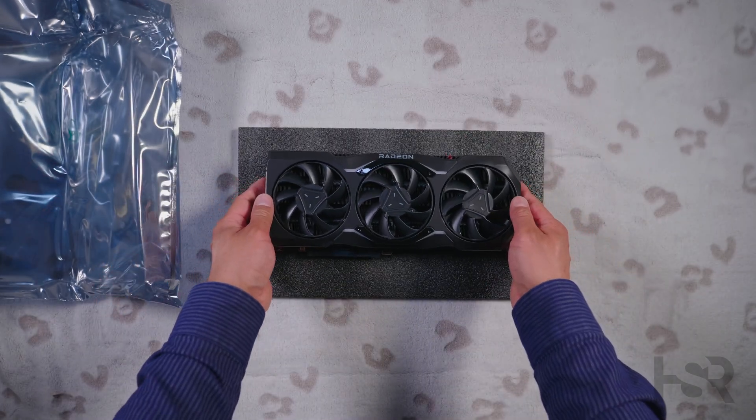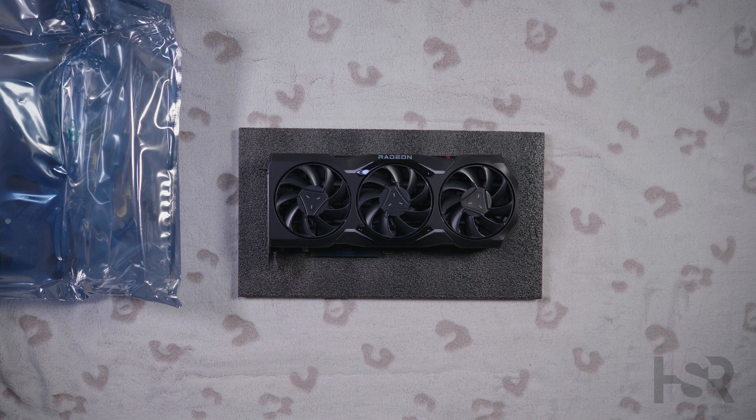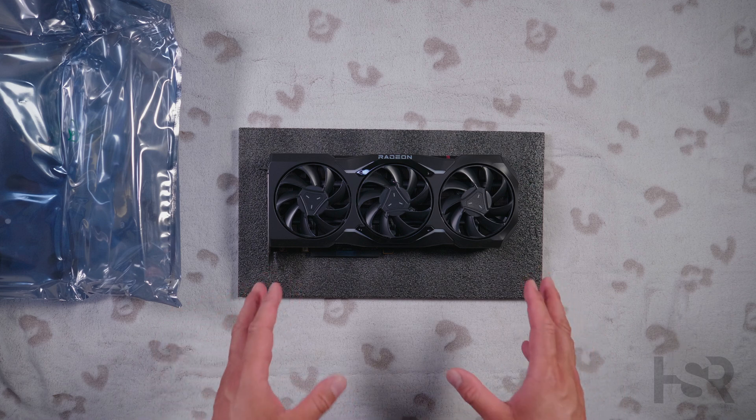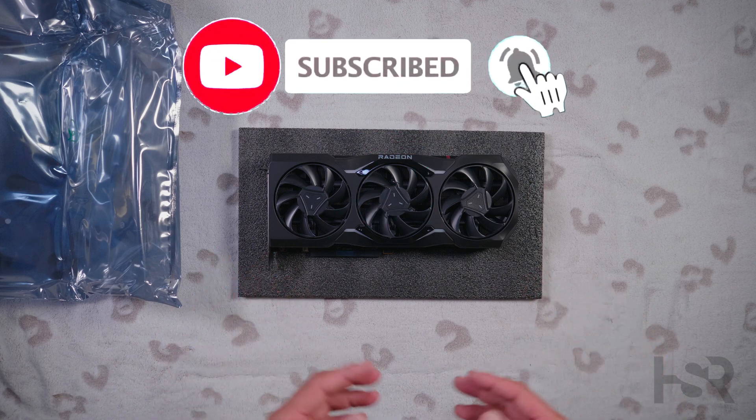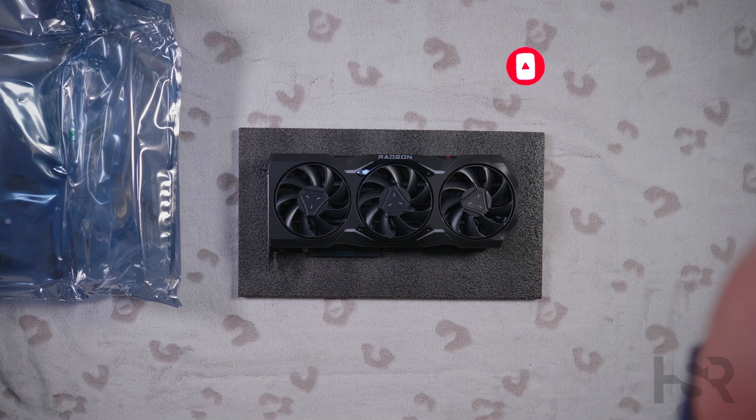Okay guys, that's basically it. I hope you enjoyed the video — thank you for sticking to the end. Please remember to donate; any sort of donation helps out a lot. Also remember to subscribe and watch more videos, as you'll be supporting more content. Thank you, take good care, bye bye.